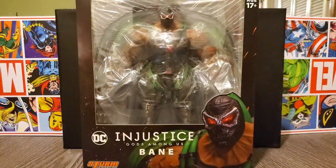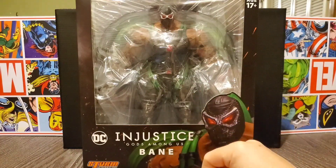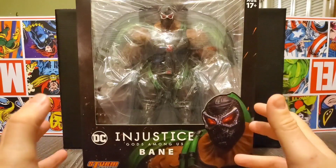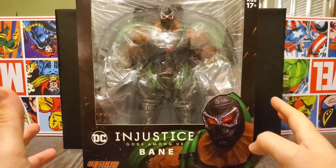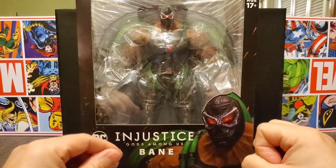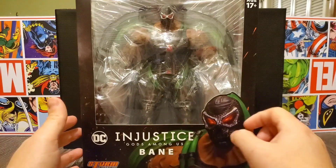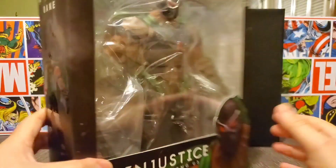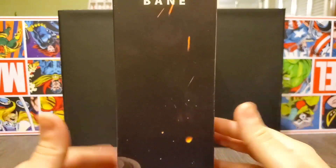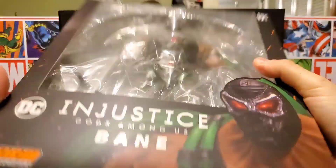Hey guys, Overkill here for another video. Today we're gonna look at the Injustice Gods Among Us Bane from Storm Collectibles. This is a massive figure just released — my first import for 2020 and I'm super stoked. Let's start by looking at the box first. We can see a little bit of artwork of the figure on the side, Bane on the opposite side, and the top shows Injustice Gods Among Us.